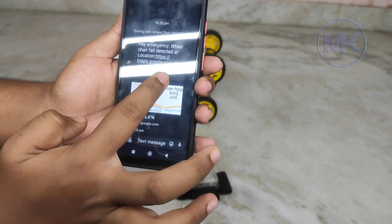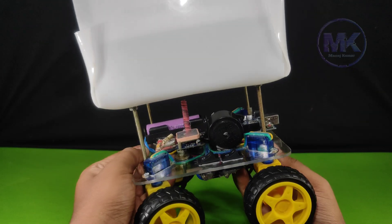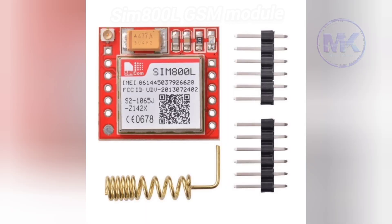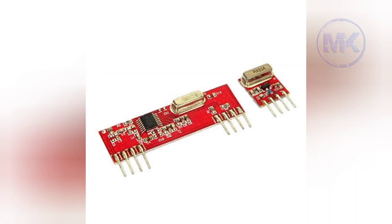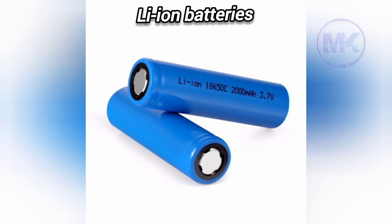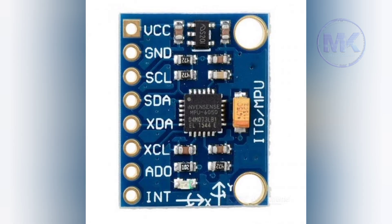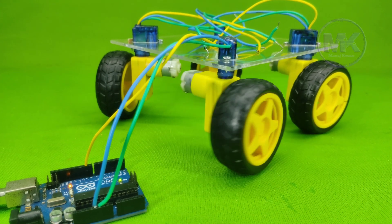The components used in this wheelchair are: Arduino Uno, SIM800L GSM module, GPS module, 433 MHz RF module pair, servo motors, DC geared motors, buzzer, lithium-ion batteries, L298N motor driver module, and MPU6050 accelerometer sensor.